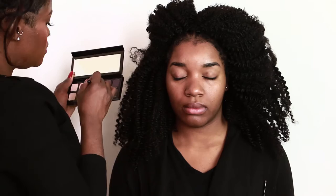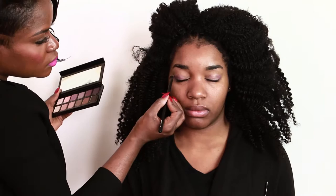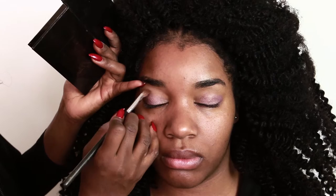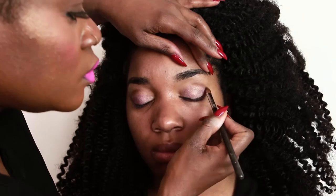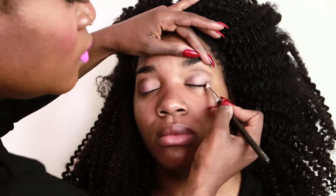Next up, I'm using my eyeshadow palette from Laura Mercier and I'm taking my eyeshadow brush and using the color African Violet. Then in the crease and corner of her eye, I'm using an espresso bean to give subtle definition. And I'm using my angle brush. All of my brushes are by Sigma. Blend, blend, blend — that's the key. I don't want any harsh lines.